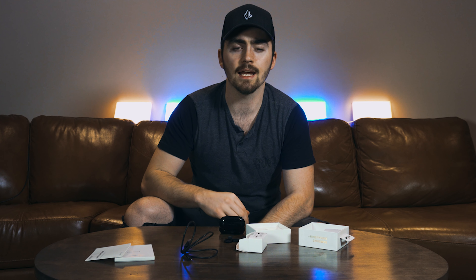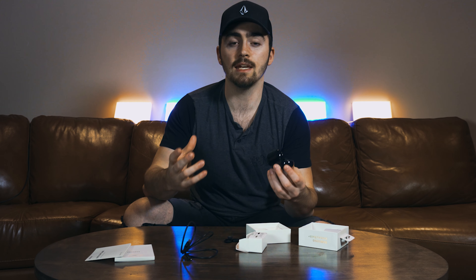One big improvement of the Buds Plus over the original Buds is the battery life. The original Buds had something like six to eight hours, but the Buds Plus has up to 11 hours of playtime. I've tried to do a test but I can never use them long enough in one go — which is obviously a good sign. I've tried to use them for a whole day and still had juice left at the end. The case can also charge the buds one to one-and-a-half times over when they're fully empty.